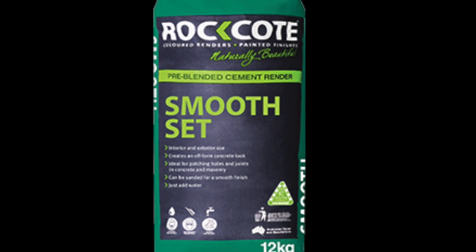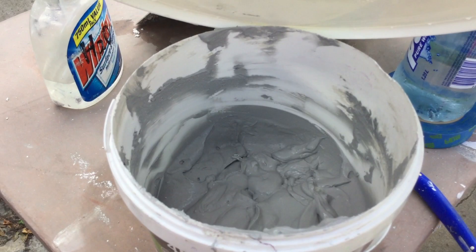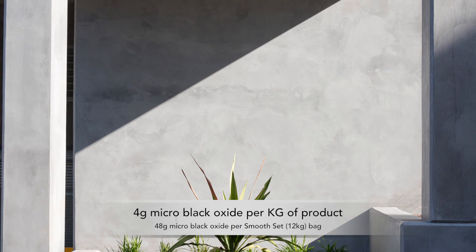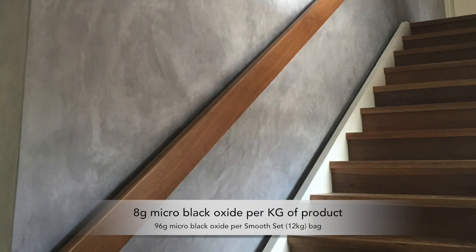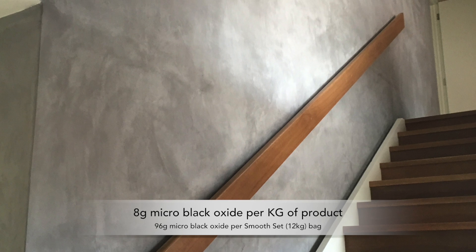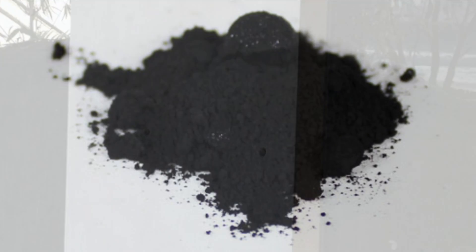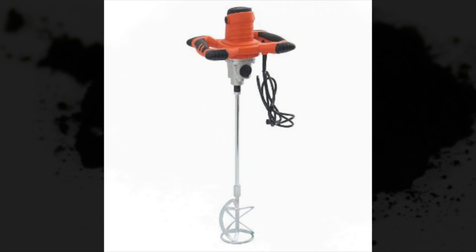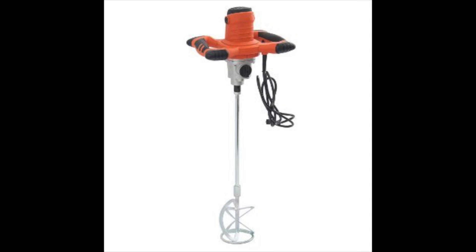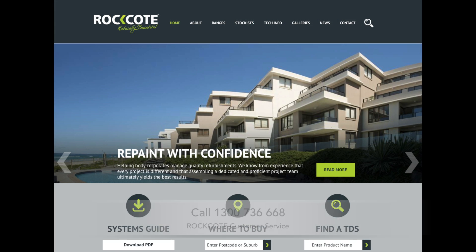When mixing your bag of Smooth Set with water, you will also need to add pre-soaked micro black oxides to achieve the concrete colour. To achieve a light concrete colour, add 4 grams of the micro black oxide per kilogram of Smooth Set. Other colours can also be achieved using micro oxides mixed with the Smooth Set. It is important that the oxides are soaked in water overnight before they are added to the Smooth Set, and mixed in really well to reduce the likelihood of oxide bursts. Refer to our website for steps on how to mix in oxides or contact RockCoat directly.